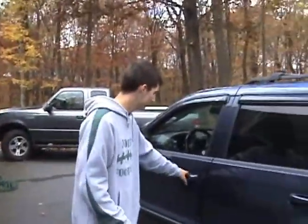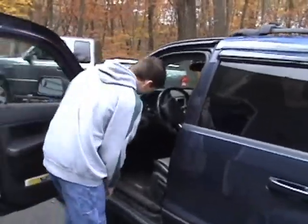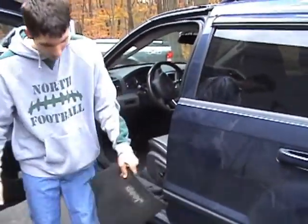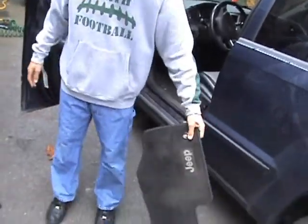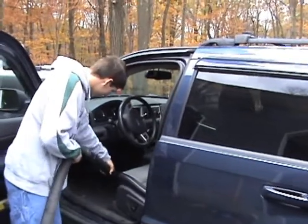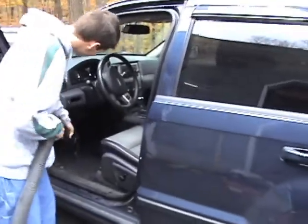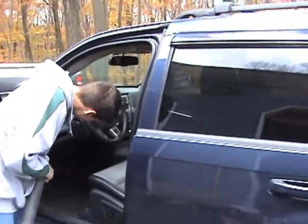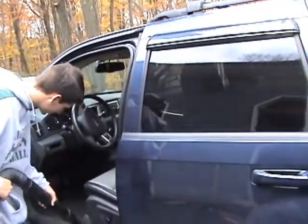All right, first we are going to detail the car. First, we take out the mat inside, take it out, knock it out — gets all dusty — and you vacuum all the dirt and stuff.